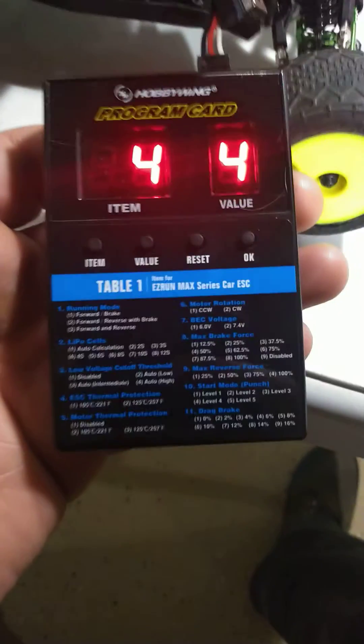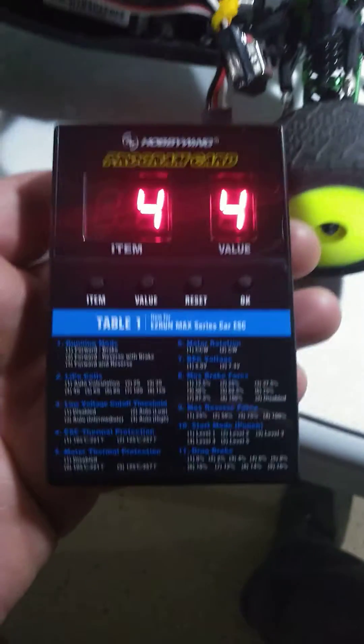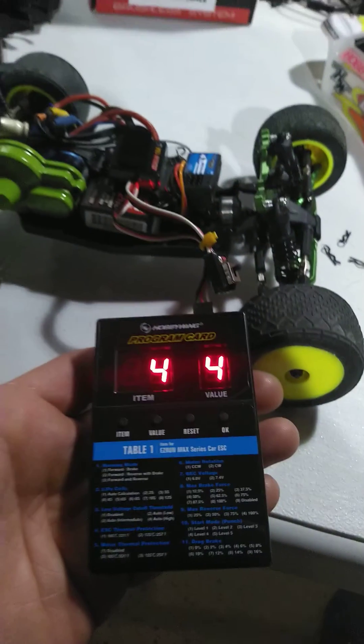It is that easy. All your other options and values are on here on the card. Super easy to use. There you have it.